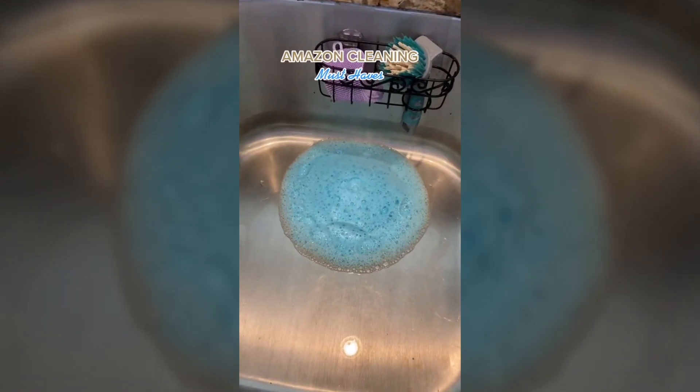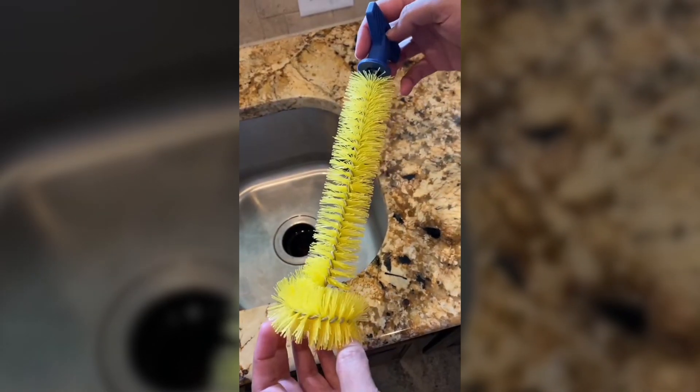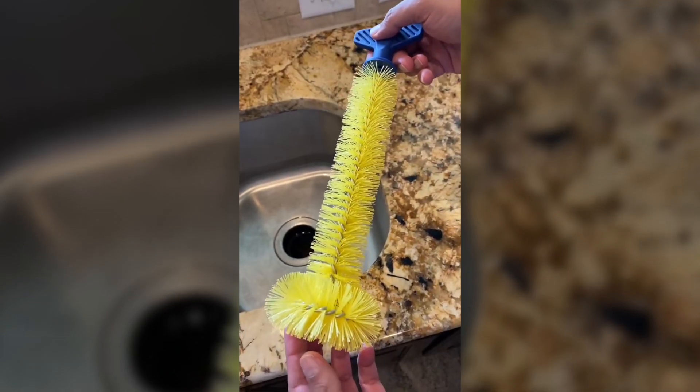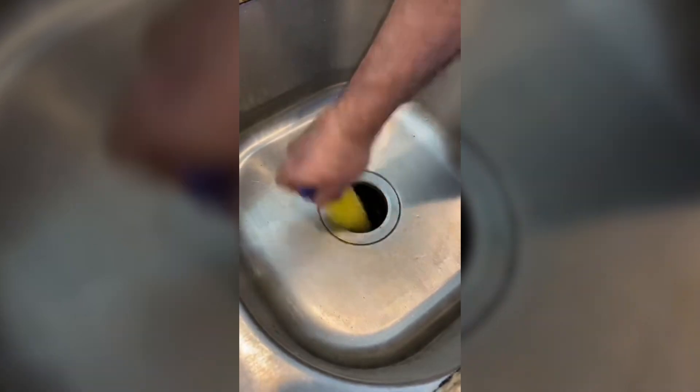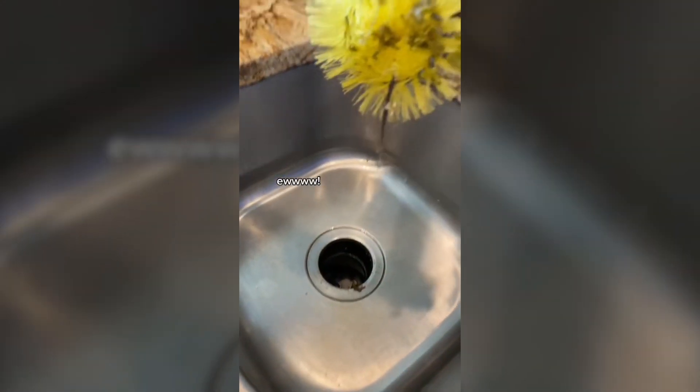Amazon cleaning must-haves. First up is this brush to clean the inside of your garbage disposal. Just put it into your disposal and give it a really good scrub. You'll never know what you'll find in there. After about 30 seconds it'll look something like this.